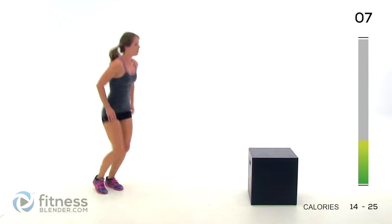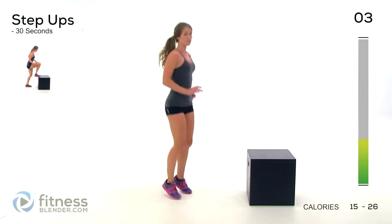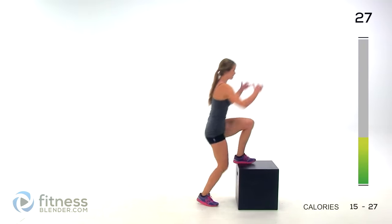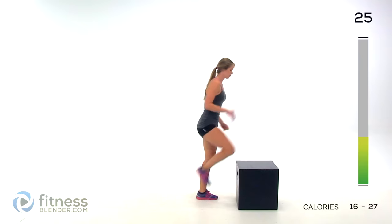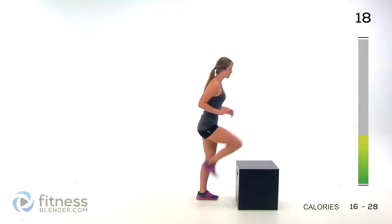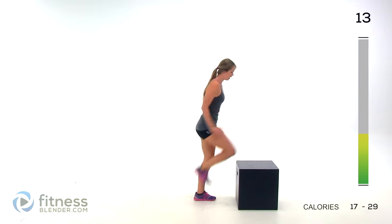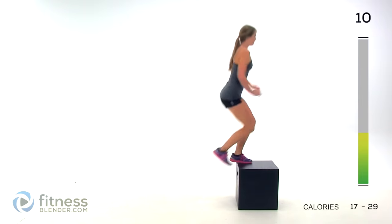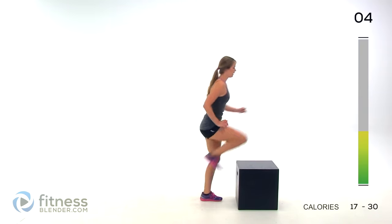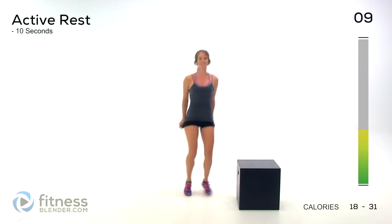Now you've got that chair handy — we're going to be doing step-ups. Make sure we're alternating so that a different leg is leading each time. Step up, up, down, and then go right back up with that same leg. It's really important — you want to develop your muscles equally on each side. It's a really tiny detail that really adds up over time. Pick up the pace if you want.